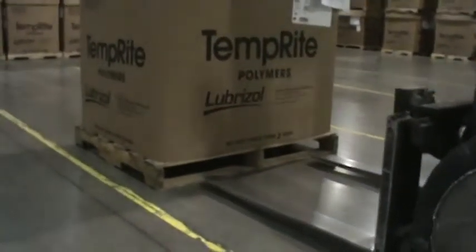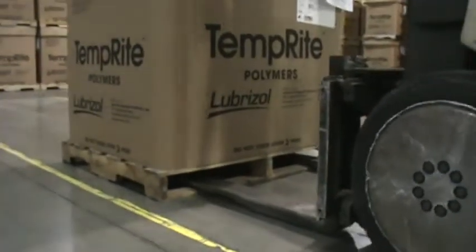Approach the pallet slowly, with the forks lowered, level, and in position to insert inside the pallet.